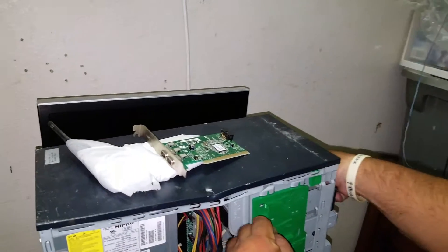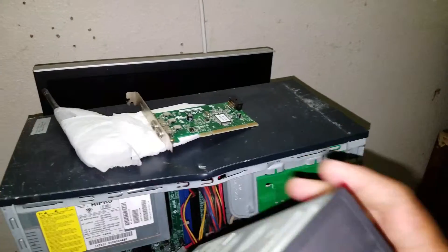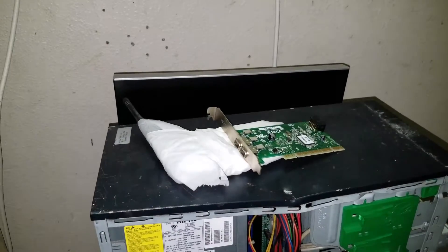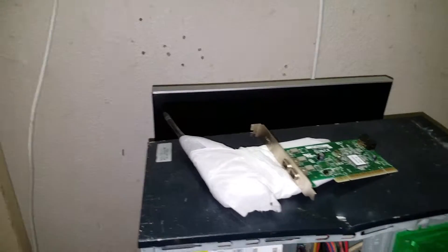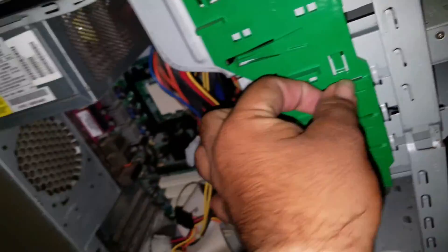And then we're going to pull this one out. Oh, it's easier. This one came from a salvaged Dell computer. This is a very good drive — it's a multi-disc drive. Put him down safely. And my assistant can leave.